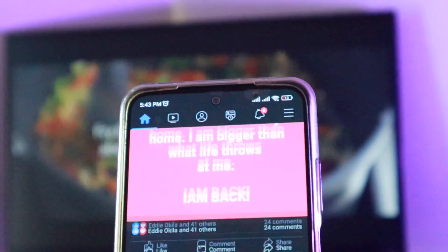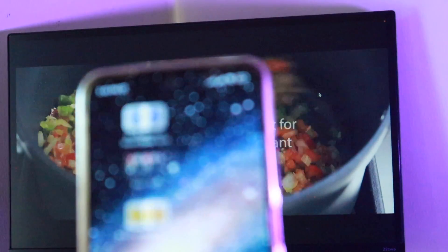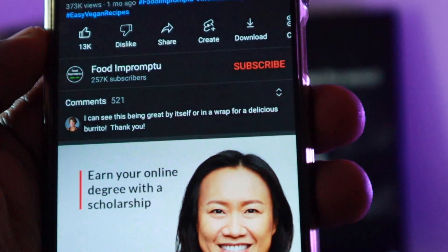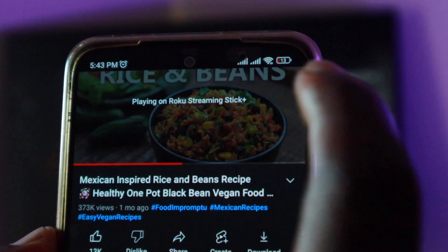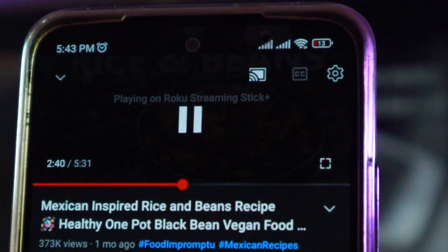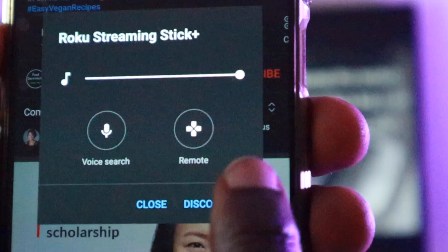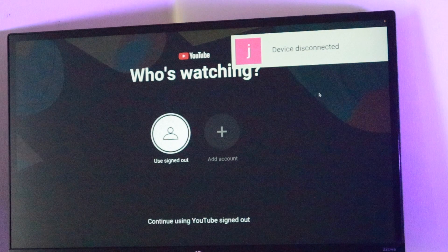If you want to disconnect or stop casting a video to your Roku TV, open the YouTube app again, then go to that video that is playing — it says it's playing on Roku streaming stick plus. Just tap on it, the cast icon will appear over the video. Tap on the cast icon and then tap on disconnect. The video will now continue playing on your smartphone but it will disconnect on your Roku TV. You can see it says 'device disconnected.'